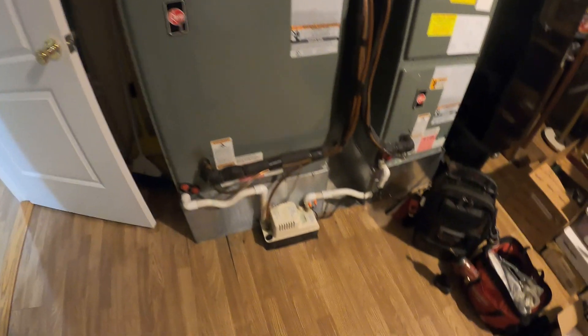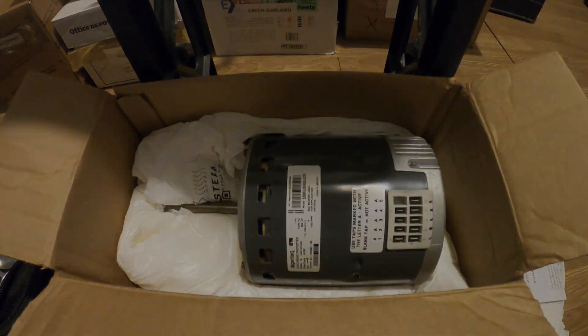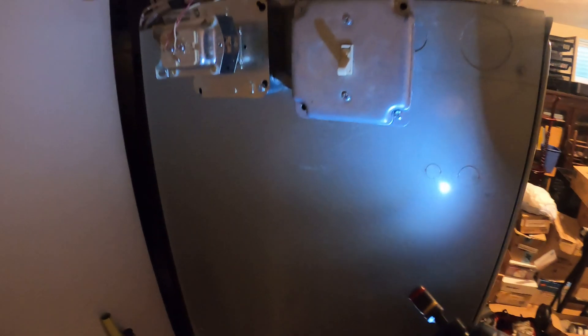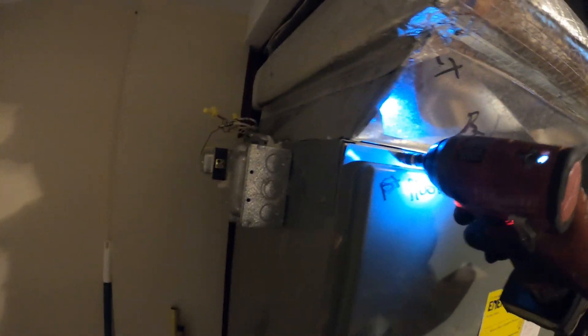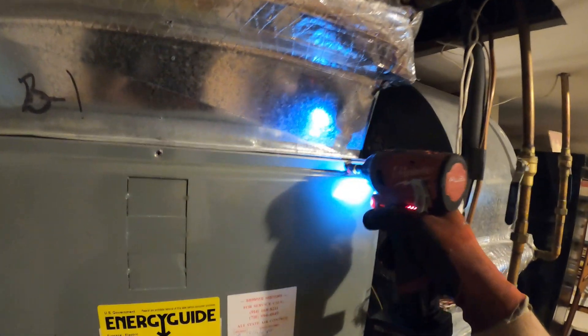Hello everyone and welcome to Jumper Man Tech, where we specialize in HVAC but do everything DIY. Today we're going to be installing an ECM motor. We got the toggle switch off, so let's begin by taking off the access panel. This was troubleshot by a different person, and we are here to replace the ECM motor.